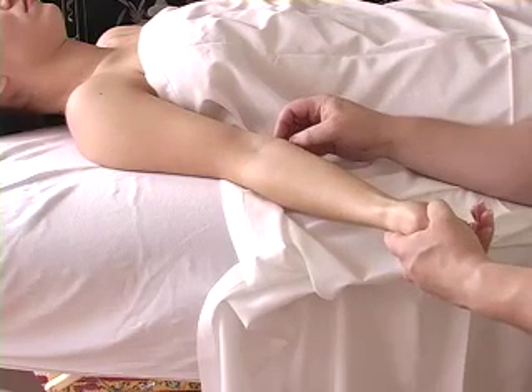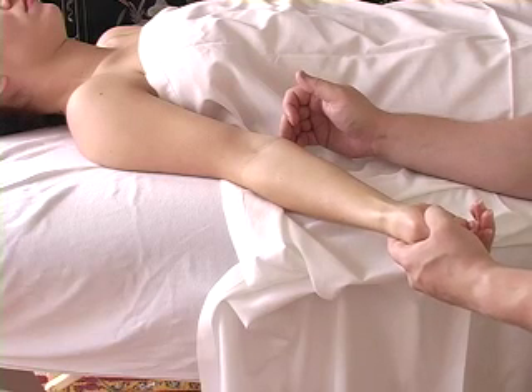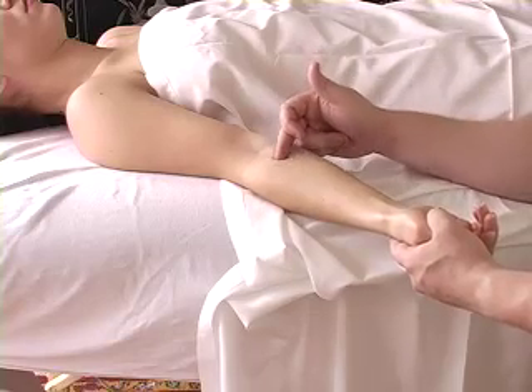Again, for the pronator teres, the origin is proximal to the medial epicondyle of the humerus, right around here. Then it goes to the mid-lateral surface of the radius, so it kind of goes at an angle like this.